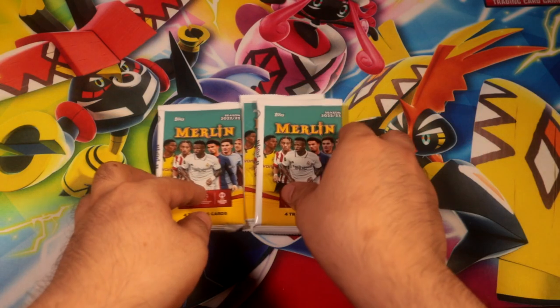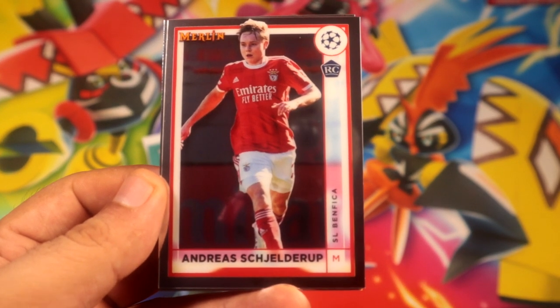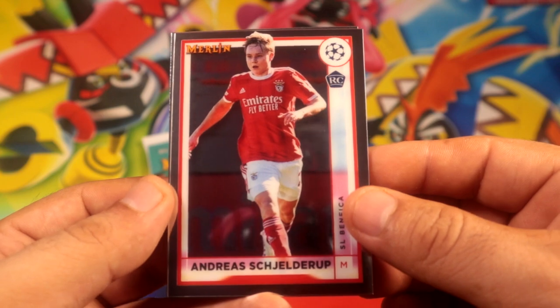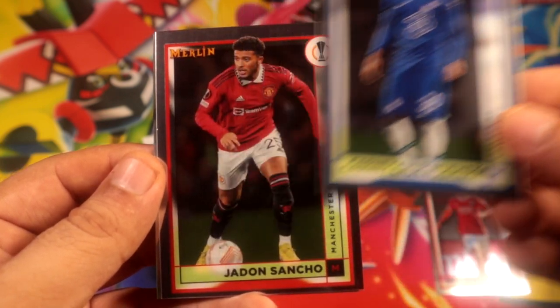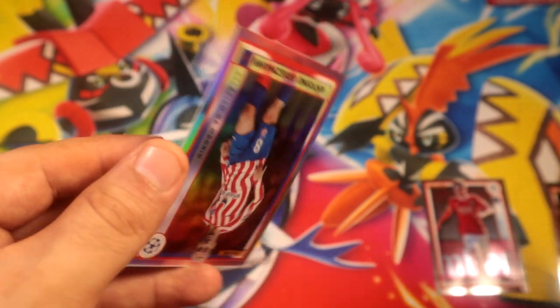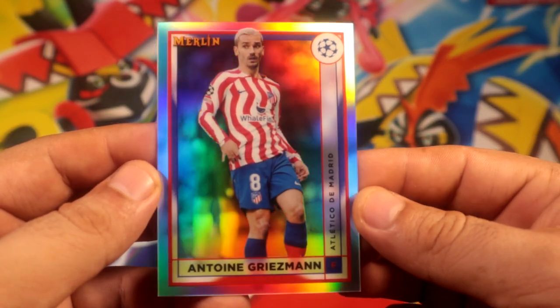All right guys, three packs of Merlin 2022-23, let's see if we can get some goodies out of here. We have a base rookie — Andres, I'm not gonna try to pronounce his last name — a nice base card, and a refractor Griezmann, yes Griezmann, a refractor. Pretty nice!